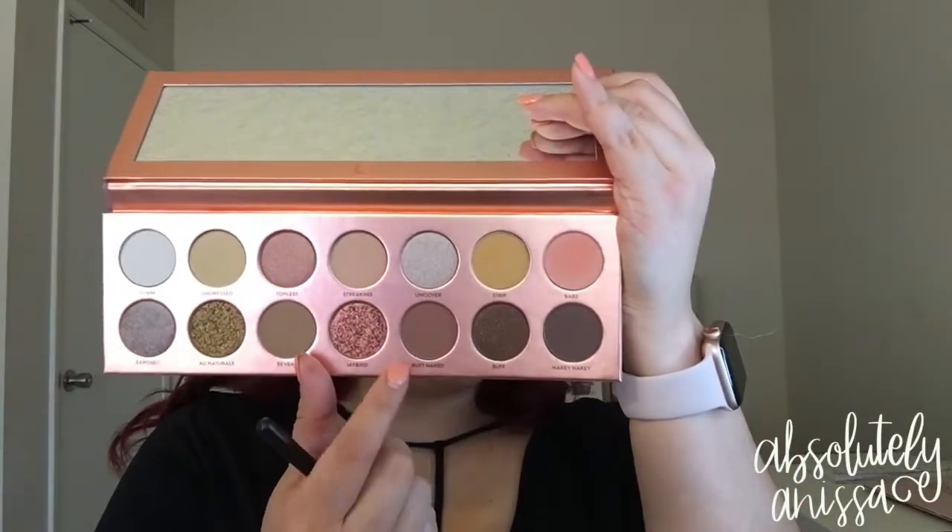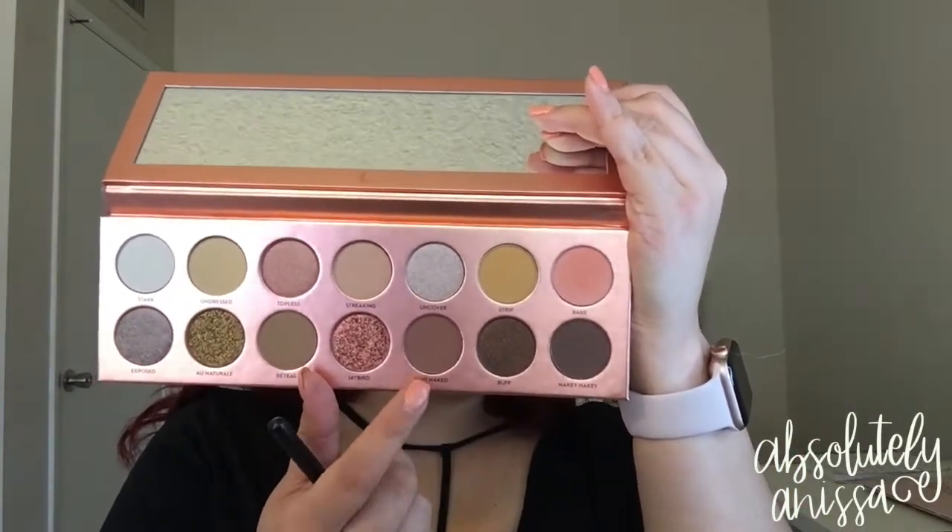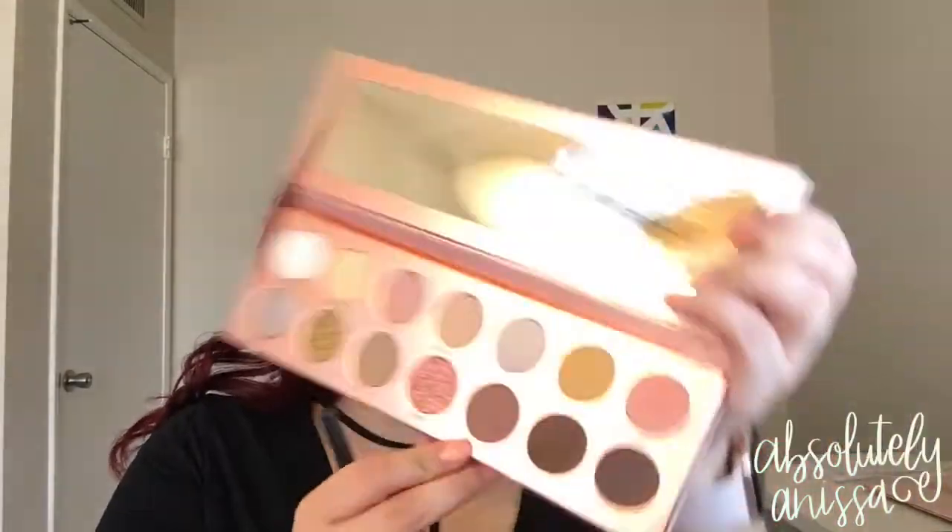The shade called Butt Naked right here. I'm taking it on a Morphe M411 brush and I'm going to blend this into the crease just to deepen it up a little bit, but mainly keep it really low and not go above the Bare color that we put in the crease as well.